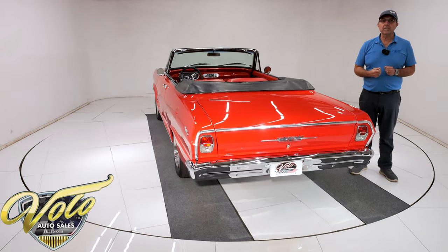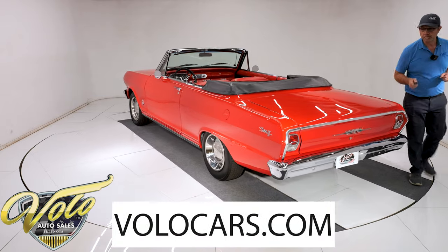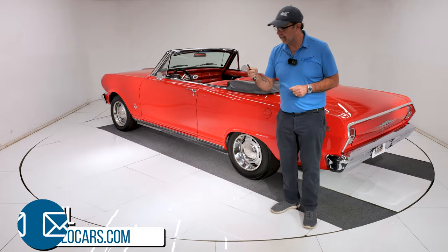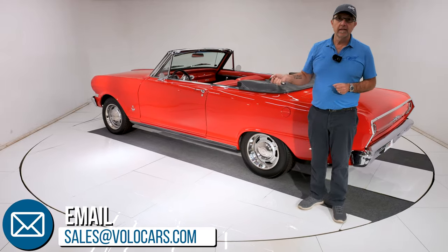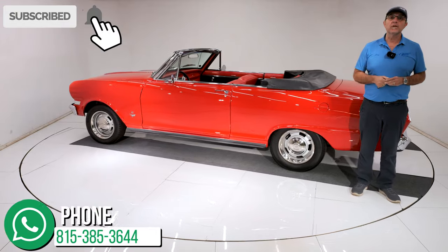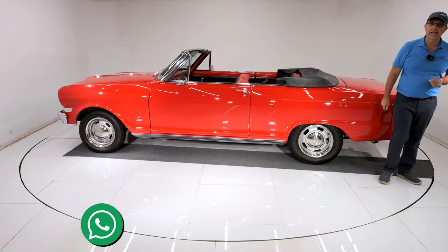Go to volocars.com. The salesman will help you, including how to get this delivered to your door, how to get it financed if you need it. And this also has an alarm with power locks and unlocks. Subscribe to our YouTube channel and click on the bell icon to be notified when the next video is posted.